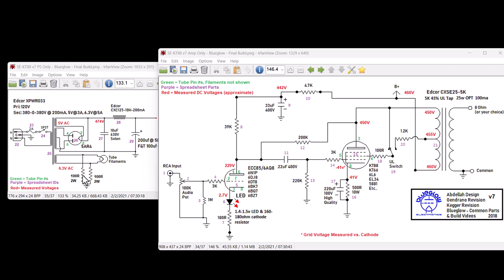95% of the time the problem could lie there — technically it could be shorted tube filaments or wiring, but I'd say 95% chance it's in the power supply area. Let's say you plug it in with no tubes and it doesn't blow a fuse. Then plug in just the 5AR4 and power it back on. You'll be completing the B+ circuit, and you can start measuring voltages at various places.